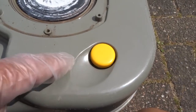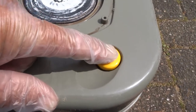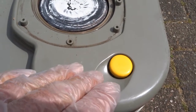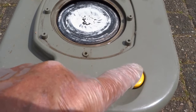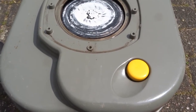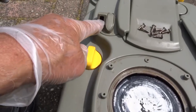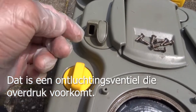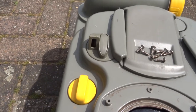Hierin ga ik ook wat ontkalkingsvloeistof spuiten, en dan een paar keer hierop drukken. Er zit namelijk een klep onder die je lucht toe laat schieten wanneer je dat ding leegkiept. Die klep wil je graag dat die goed afsluit als je met dat ding rondloopt te sjouwen. Hier zou je eventueel ook ontkalkingsmiddel in kunnen spuiten — ik geloof dat het een beluchtingsklep is. Ook dat is een klep; wil je ook dat die goed sluit.